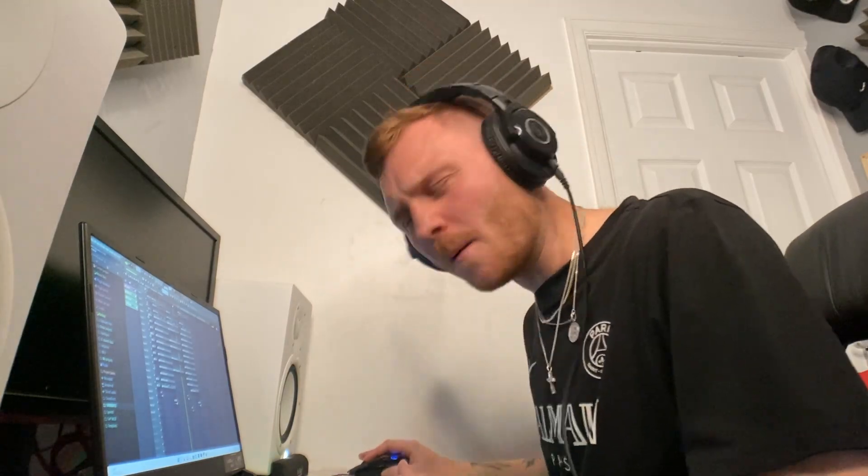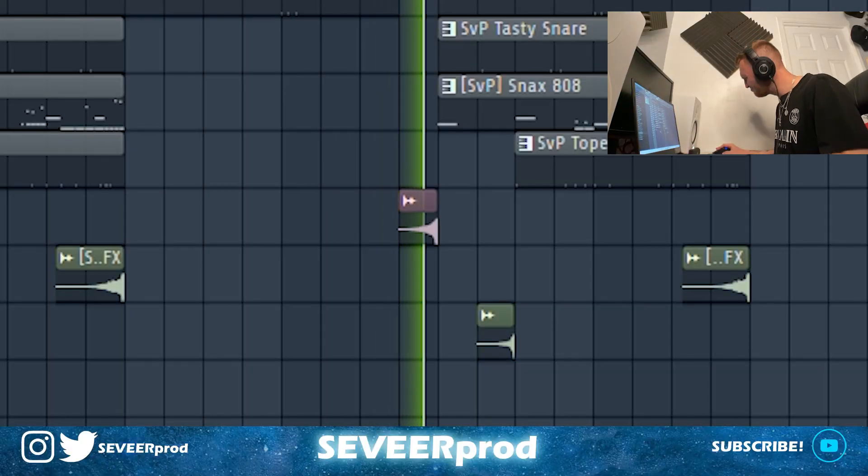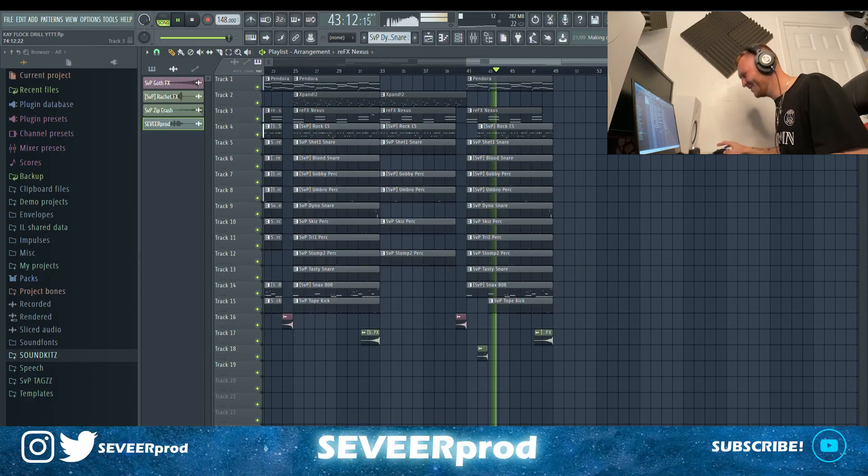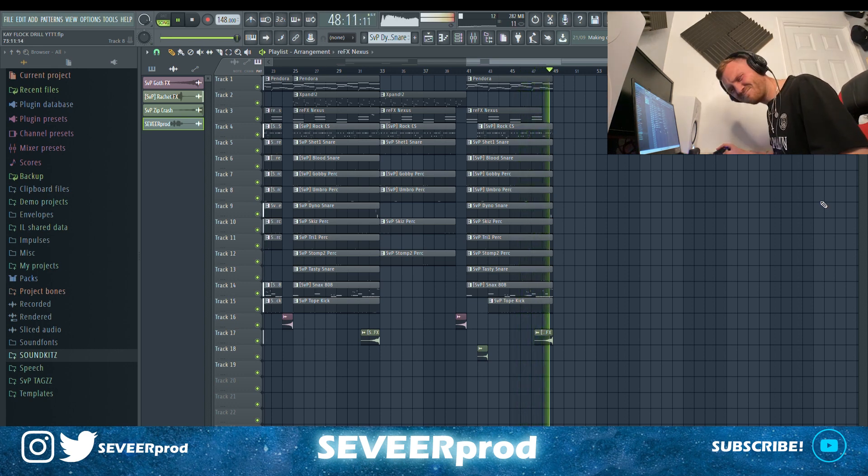Nice little breakdown and then straight back in. This one is sounding too sick — I'm liking the sound of this one.